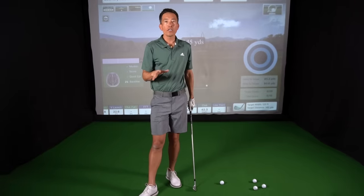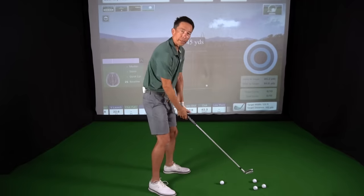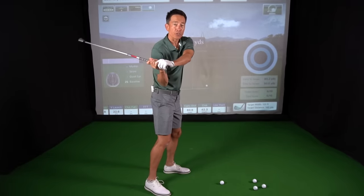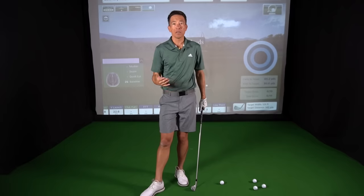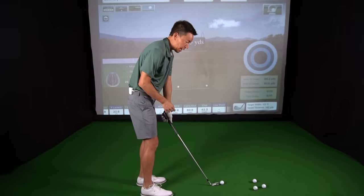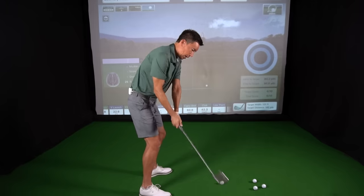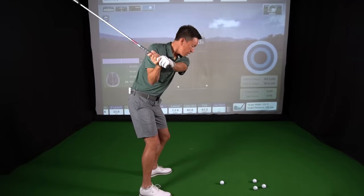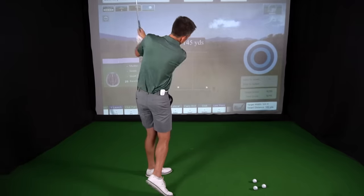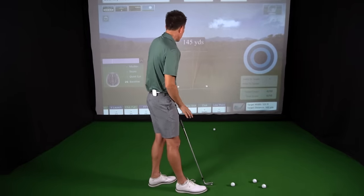The only way you ever get this is if you grew up from a young age and just happened to start doing it one day, probably because your clubs were a little heavy. Other than that, it's a learned skill — you have to learn how to do it. Maybe one in a hundred will pick it up naturally. You've got to rehearse it and build that skill in a safe environment. I'm going to hit a couple — I don't care where the ball goes. I'm just going to practice that feeling of reverse rotating my forearms and then lightly hit one. That ball went 48 yards.